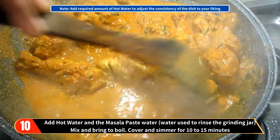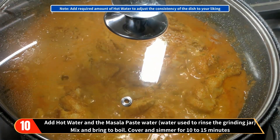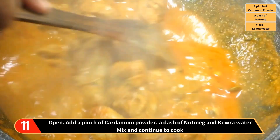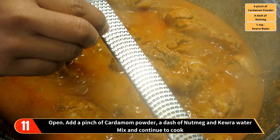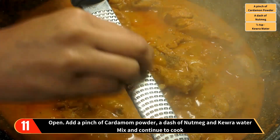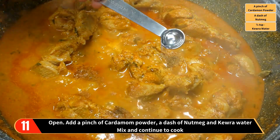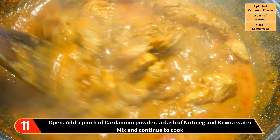Note: add the required amount of hot water to adjust the consistency of the dish to your liking. Mix and bring to boil, then cover and simmer for 10 to 15 minutes. Then open, add a pinch of cardamom powder, a dash of nutmeg, and kewra water. Mix and continue to cook.